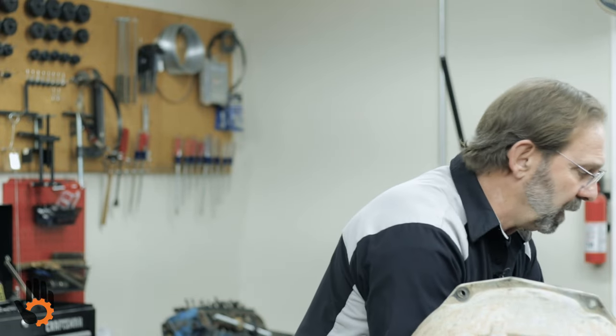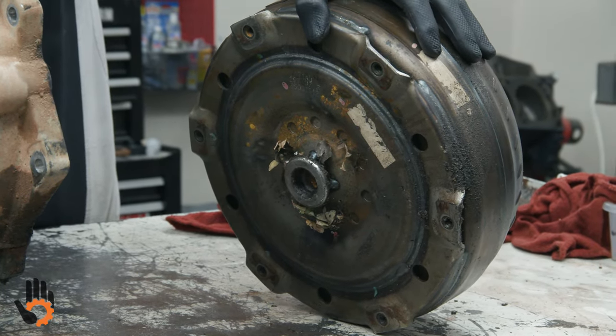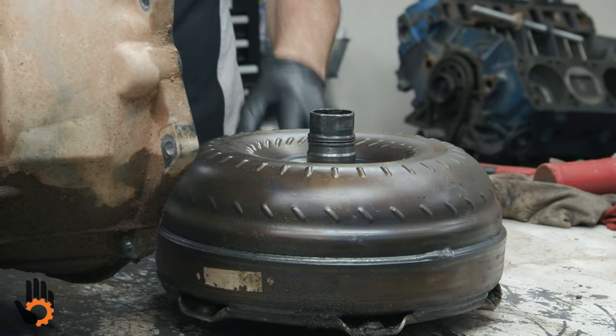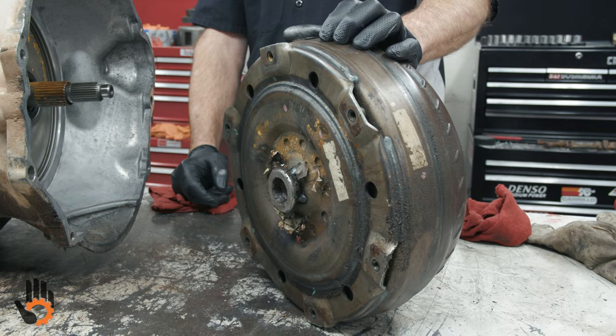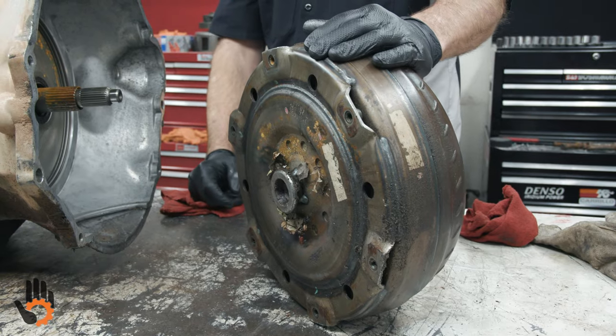This being a diesel, it does have more mounting pads where it hooks to the flywheel or flex plate — six pads, where normally on gasoline engines it's just a four-mount converter. This is a lock-up converter, and they do make these in the billet where they make the front cover out of one solid piece. Very popular when guys are running tuners, running horsepower and torque way up, because the lock-up clutch tends to slip as the cover flexes under high loads. Pricey, but well worth it on diesel trucks pulling all that weight.